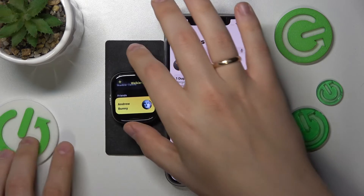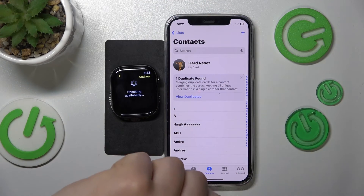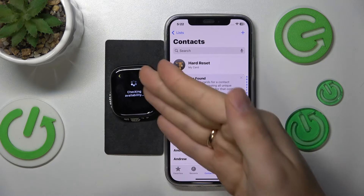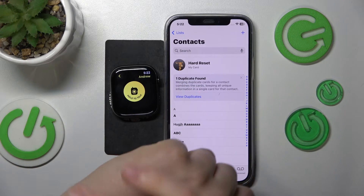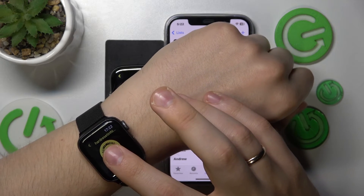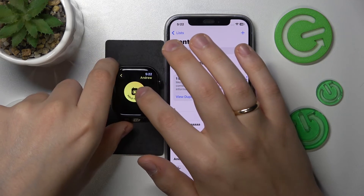Once this part is out of the way, tap on the friend you would like to talk to. Make sure that both Apple Watches are available and both have the walkie-talkie feature enabled. They should be connected to one another, and then you can press this button and talk.